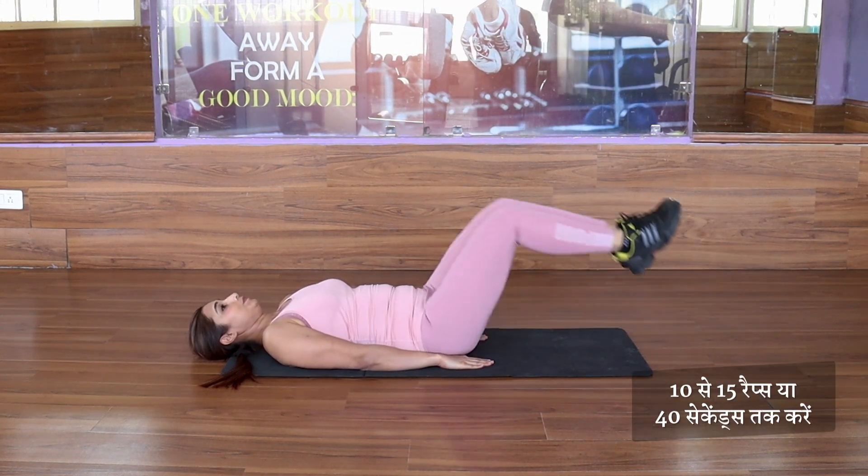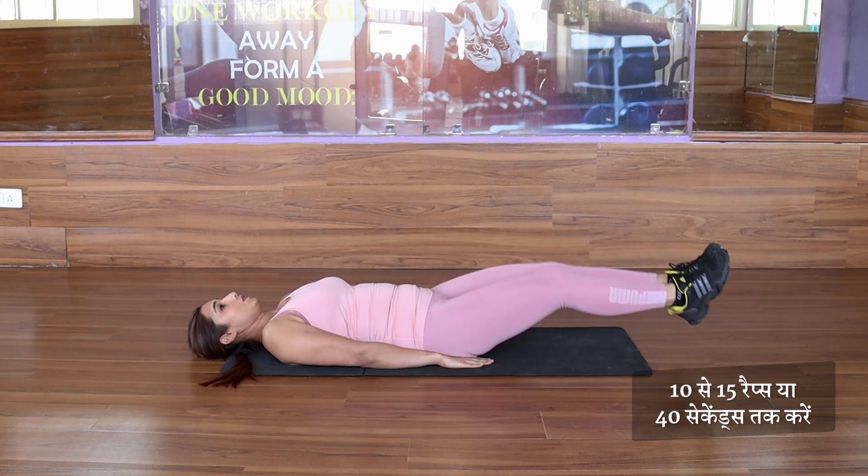Continue this for 10-15 times or 40 seconds, and then take a break for 20 seconds.